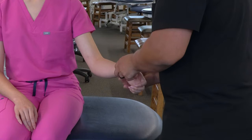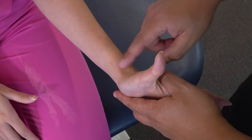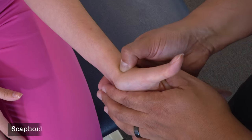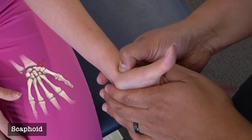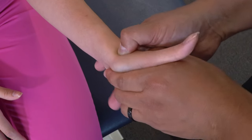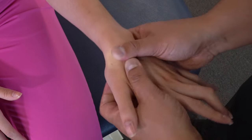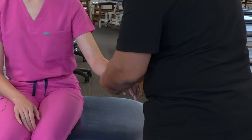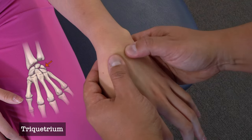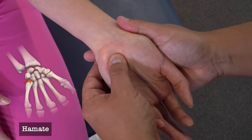Now we're going to find the carpals, starting with the scaphoid. We can have our patient lift their thumb up — the space created by the tendons of the thumb forms the anatomic snuff box. We press our thumb into this space to explore for the scaphoid, or adduct the wrist slightly to feel the scaphoid slide out. Then pronate the wrist and move medially from the scaphoid to the lunate, and further medially to the triquetrum.